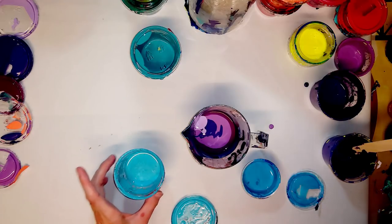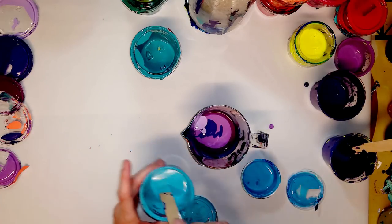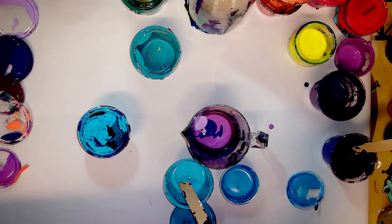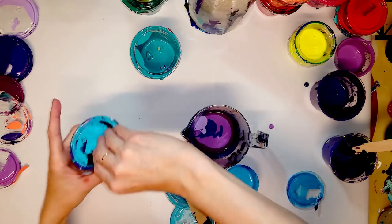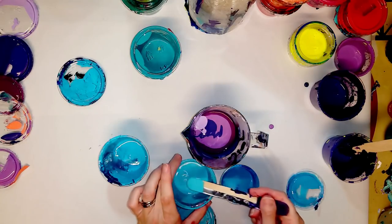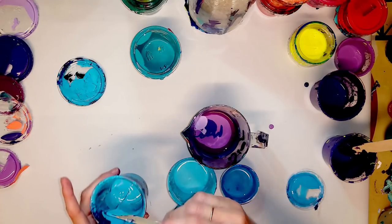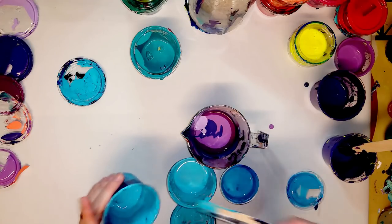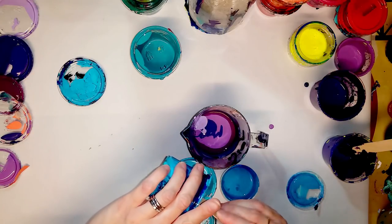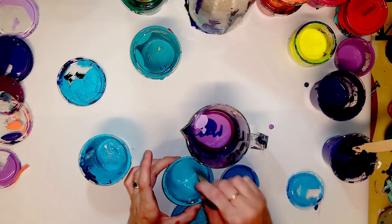That one definitely needs stirred. Okay, on to blue. My daughter is out tonight, so if you hear a door and hear her say hello, that's why. Let's just mix these two blues together.